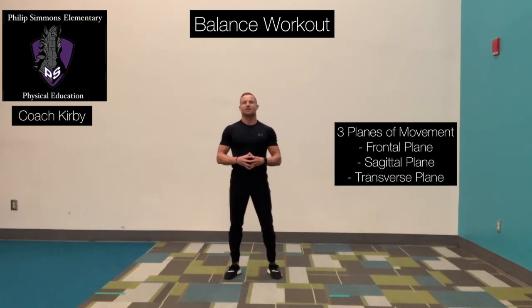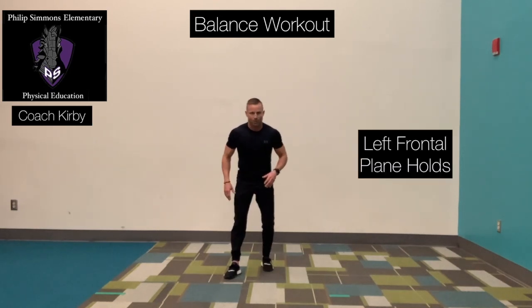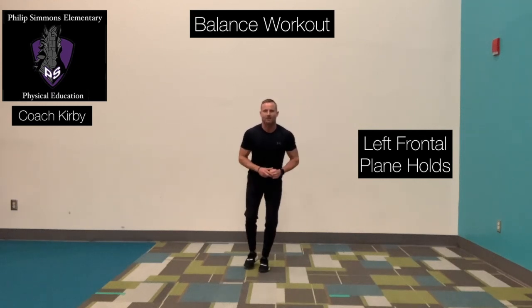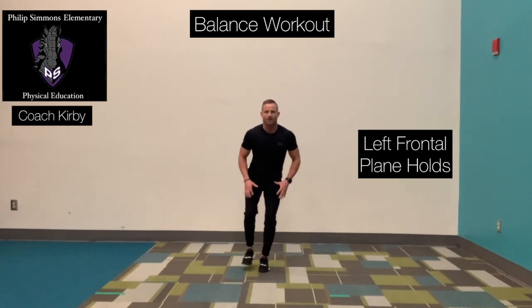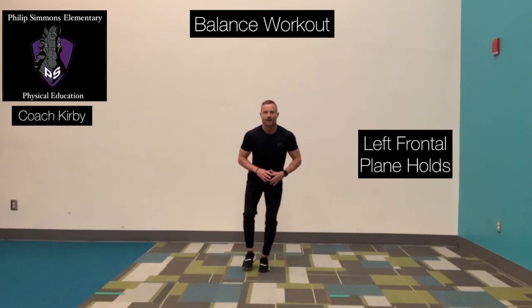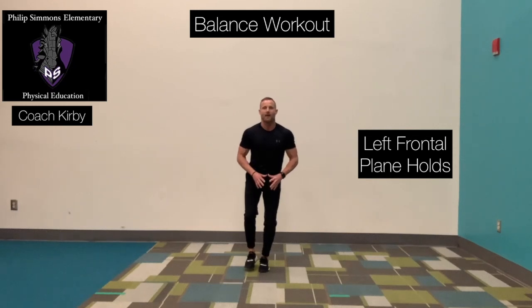I'm going to demonstrate those exercises for you right now. Beginning with number one, left foot is going to be anchored. We're going to do the frontal plane hold. Left foot is anchored, our right leg is going to go out slow, hold it, and then we're going to bring it right back in. We go out and right back in, holding for a brief period of time before you bring that foot back in.